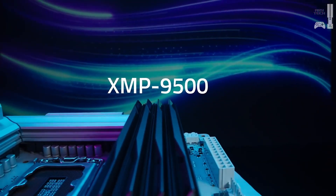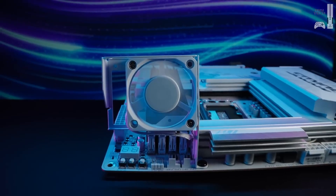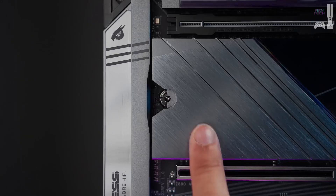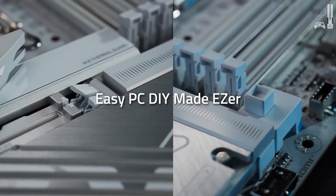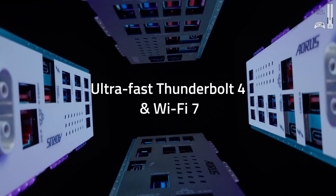Additionally, its similarities to its predecessor, the Z790 version, might make some users question the upgrade. However, with Thunderbolt 4, Wi-Fi 7, and solid overall performance, the Aorus Elite Wi-Fi 7 remains a reliable choice for most builders.